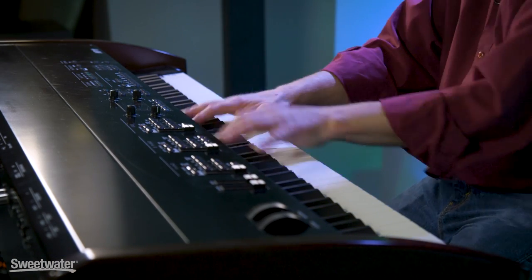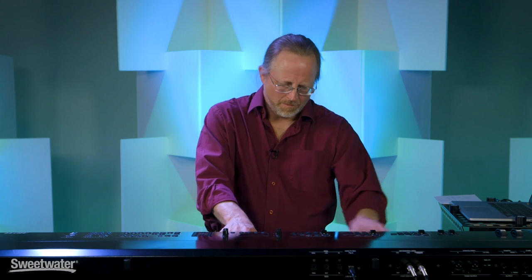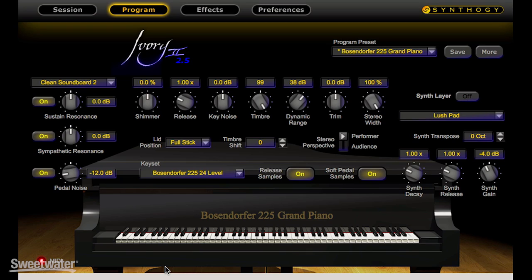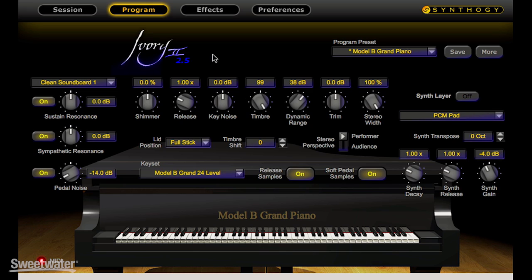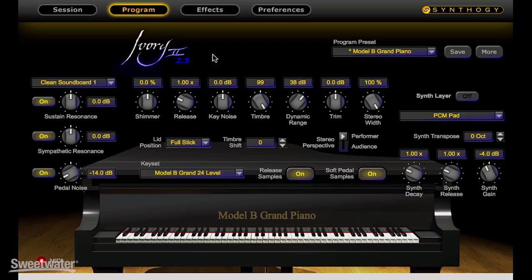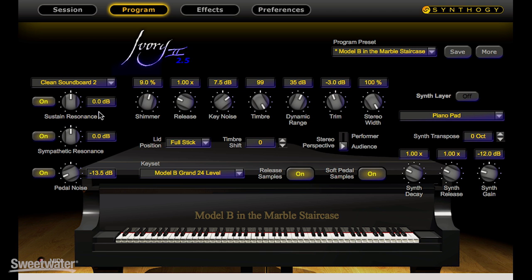Let's test the Boesendorfer 225. This is the Steinway B seven-foot piano. That and the Boesendorfer 225 comprise the fifth Synthogy product for Ivory, and the tenth and eleventh pianos available for Ivory.